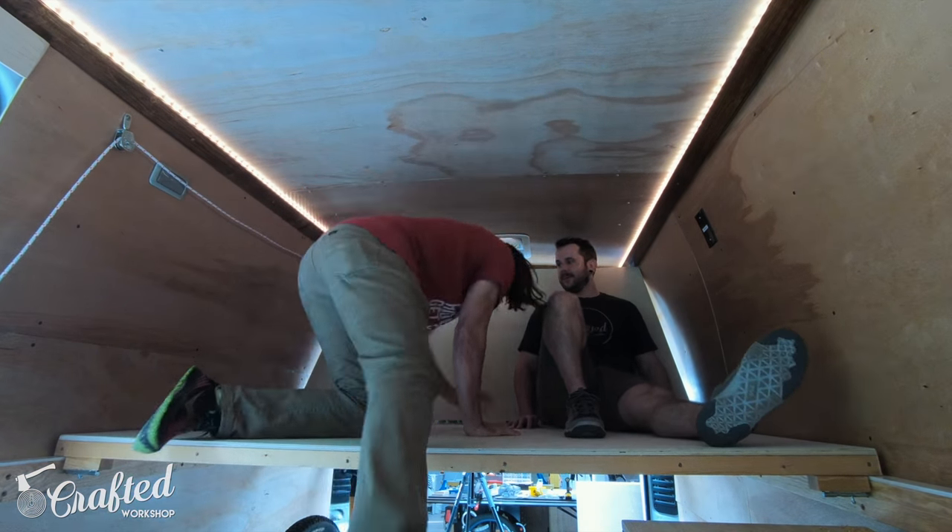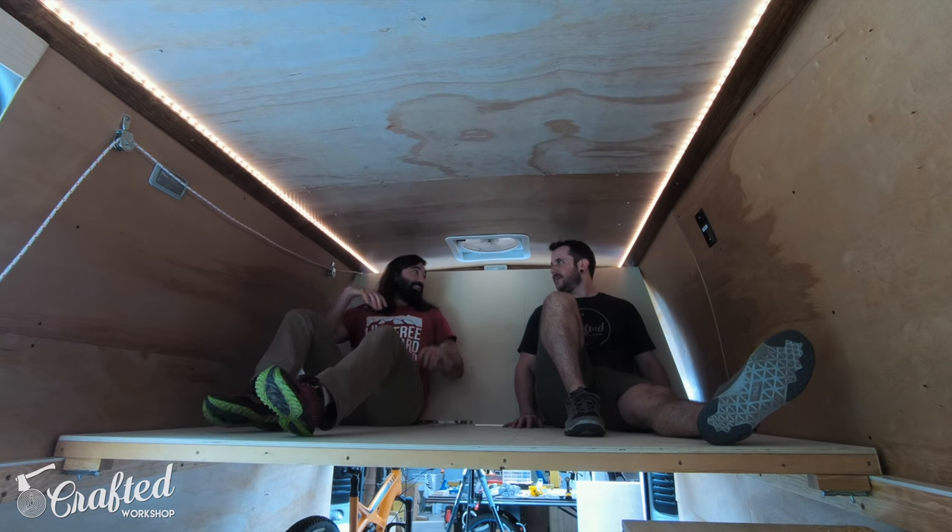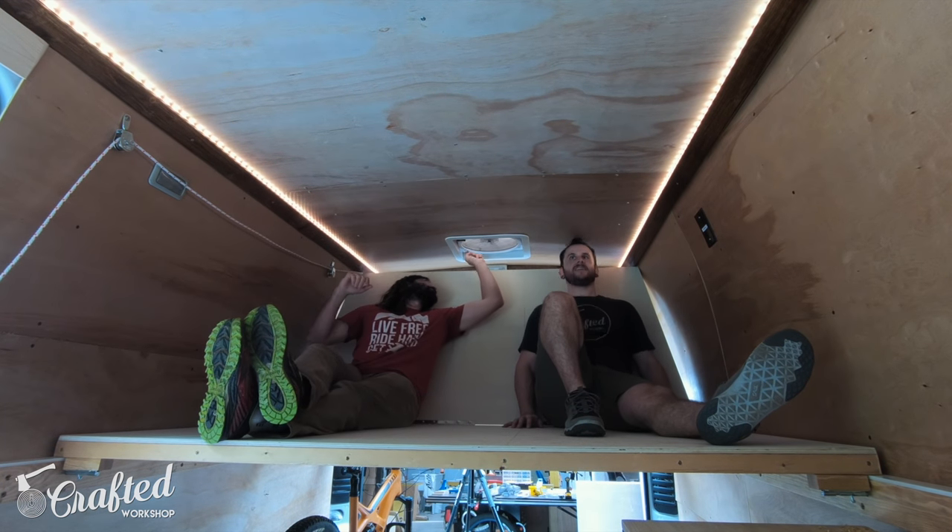The angle is just right for lounging and hanging out and it's really easy to get onto the platform using Alex's fridge as a step.